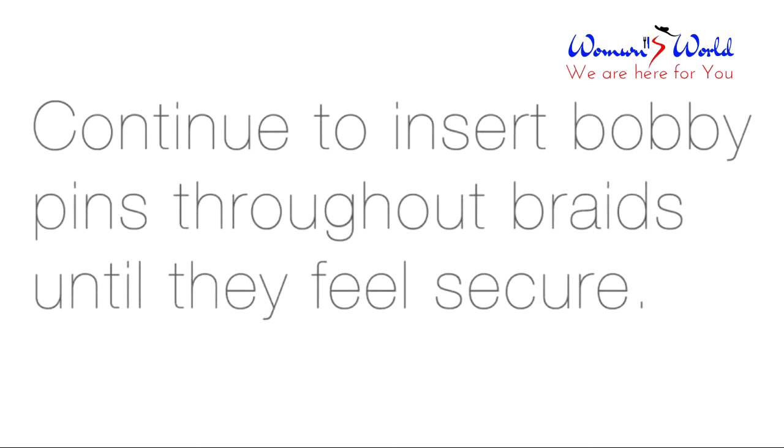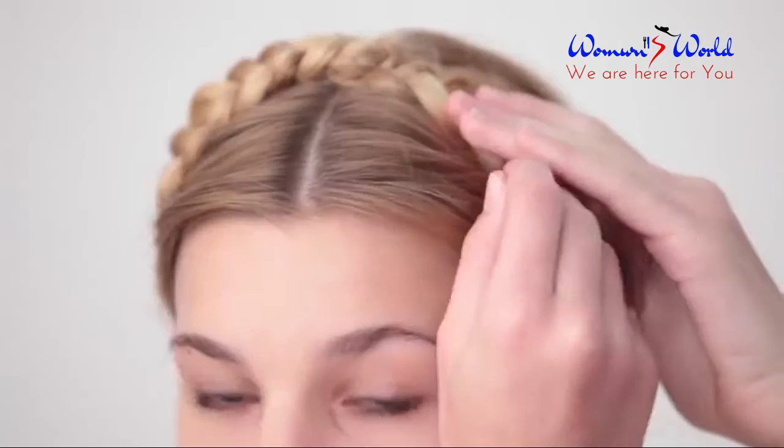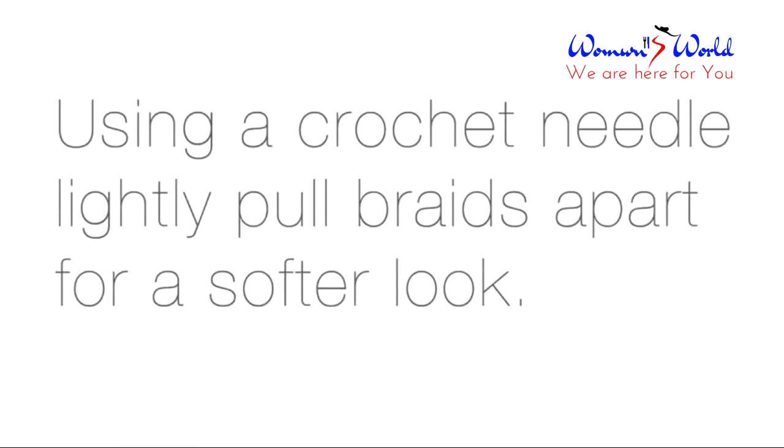Continue inserting bobby pins throughout the braids until they feel secure. Using a crochet needle, you can lightly pull the braids apart for a softer look.